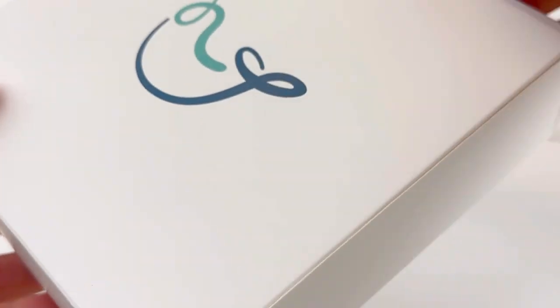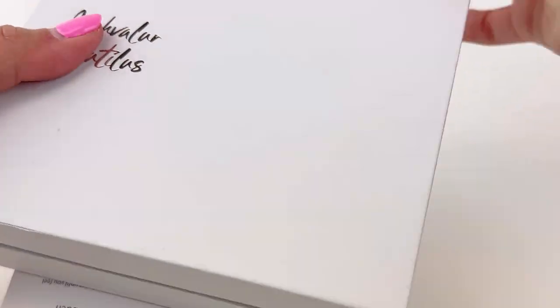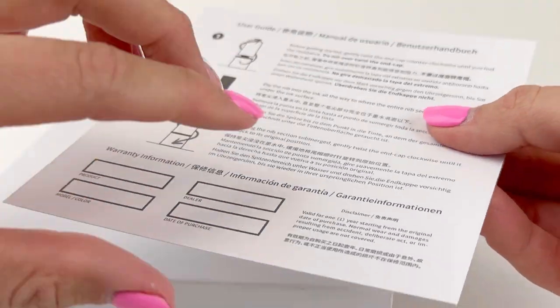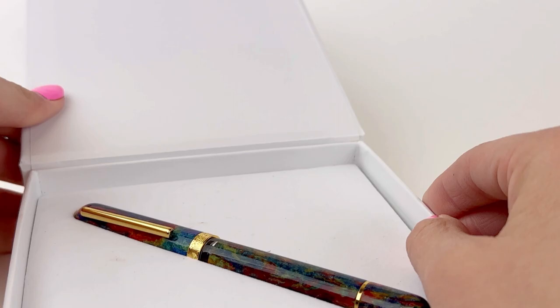Today we have a fun unboxing for you guys. It is the Narwhal Nautilus Voyage Los Angeles fountain pen. This is a limited edition release, so if you want it, I would get it as soon as you can because it is limited to only 500 pieces.